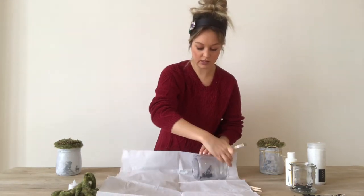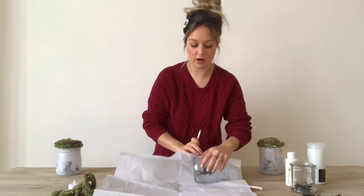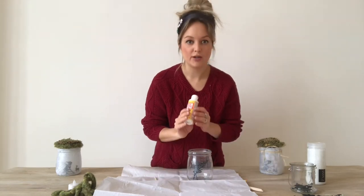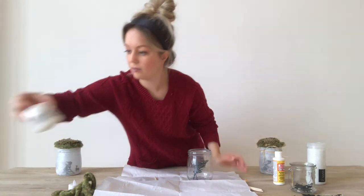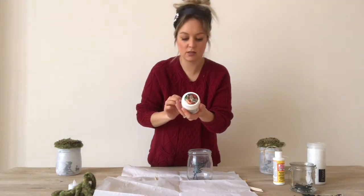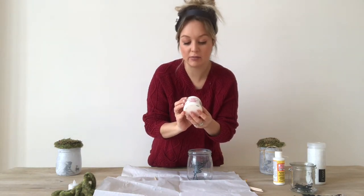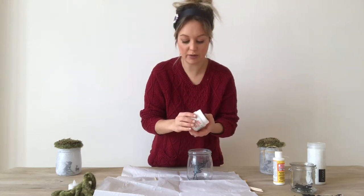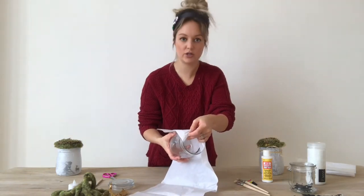You're going to essentially Mod Podge the tissue onto this jar. One more important thing — Mod Podge? Definitely can't find it here in Vienna. So for those who don't have it, I want to tell you that I found this Art Podge, Lac & Lime. This was from Müller. So it's pretty much the same thing.